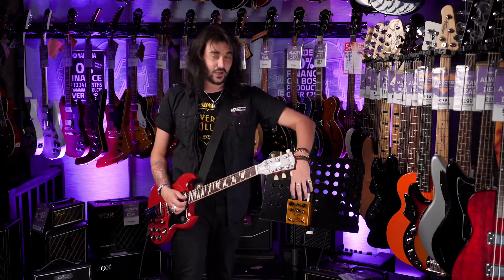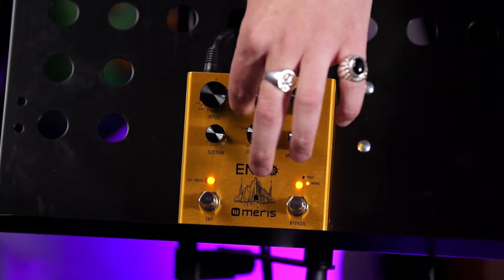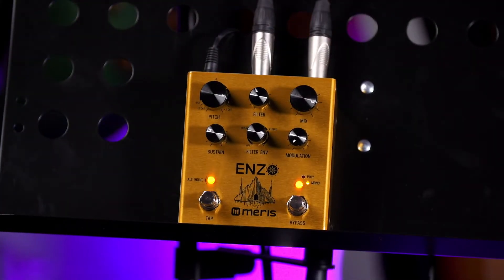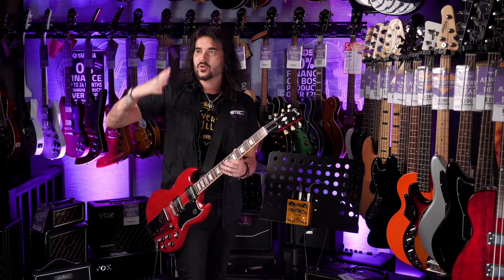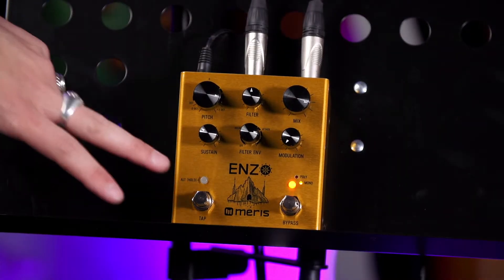I'll quickly show you that cut-off now as well. It just kind of nicely alters the synth sound. Down there is the sustain — how long you want that sound to last once you've pulled off the note. And the middle is the attack/decay knob, where you control how quickly you want the synth sound to come in and how quickly you want it to trail off at the end.